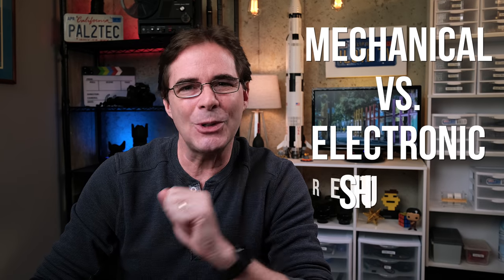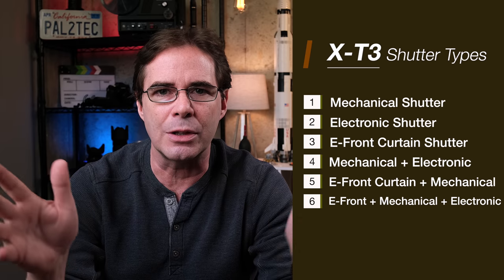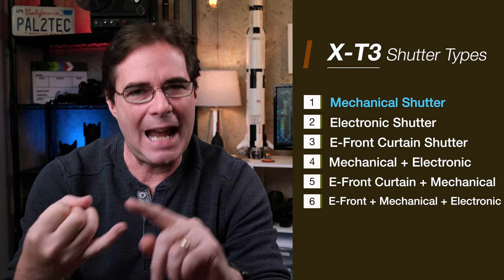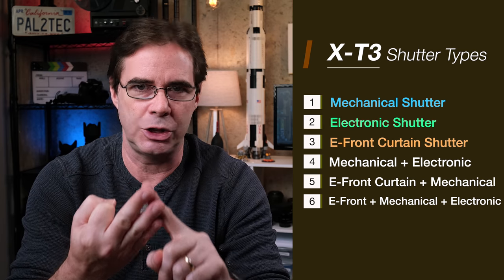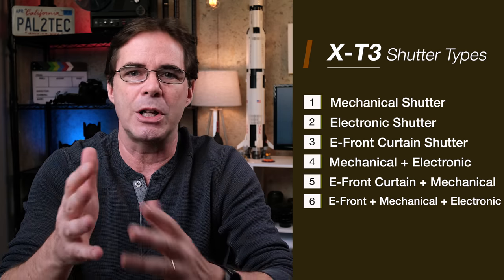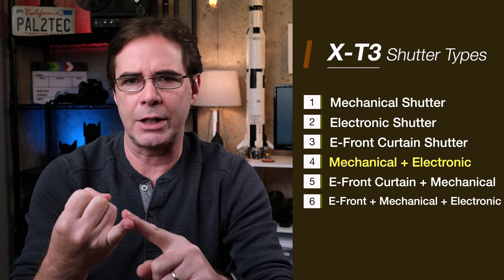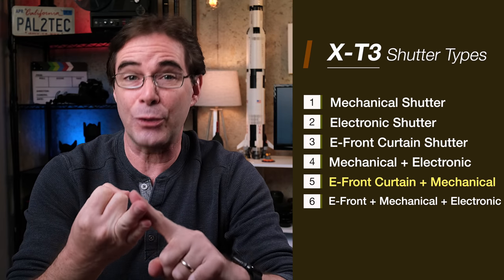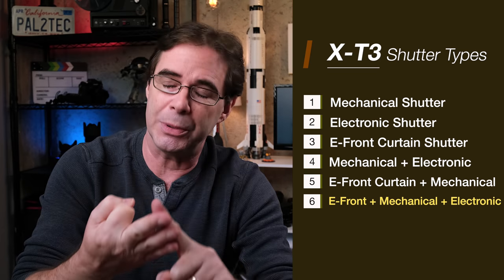Today, we're talking about mechanical versus electronic shutter, specifically for the Fujifilm X-T3 camera. There are actually six different shutter options for the X-T3. The first three are mechanical shutter, electronic shutter, and electronic front curtain shutter. The next three are combinations of the first three that allow the camera to choose a shutter option for you based on a given shooting situation: mechanical plus electronic shutter, electronic front curtain shutter plus mechanical shutter, and electronic front curtain plus mechanical plus electronic shutter.